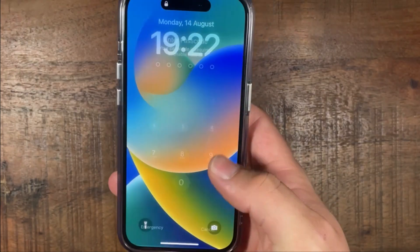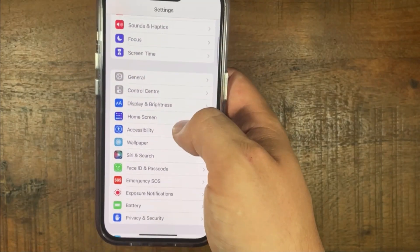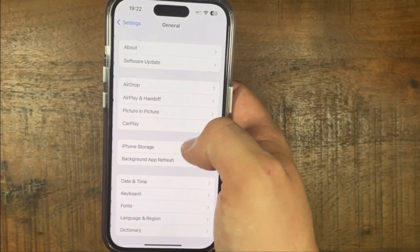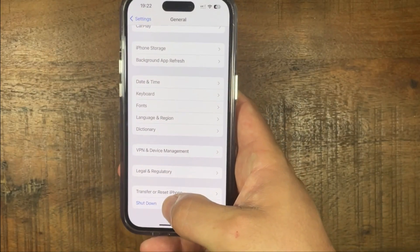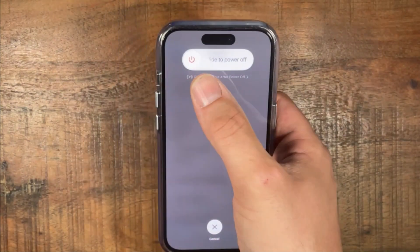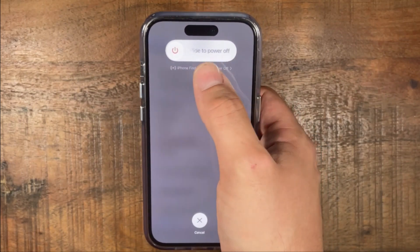The third way is to go to Settings, press Settings, scroll down to General, and then all the way at the bottom it will say Shut Down. And it will also show the slide to power off option.